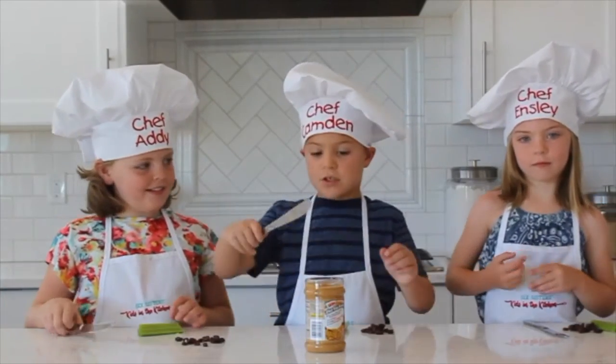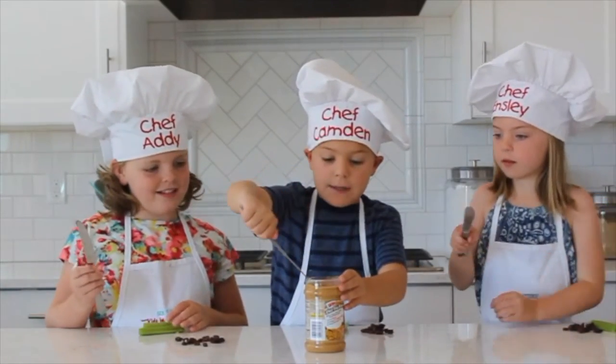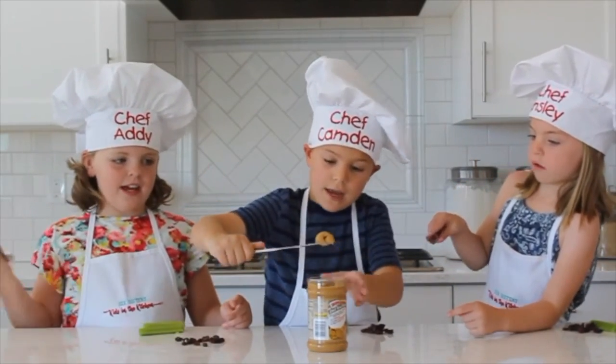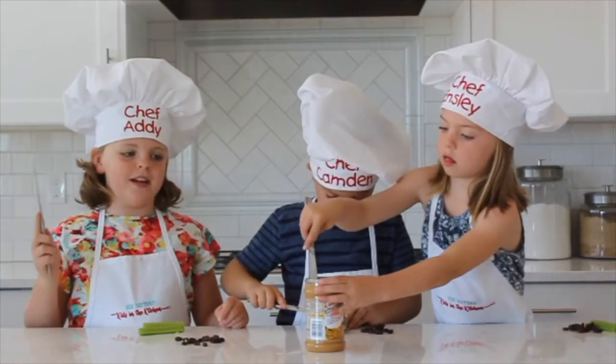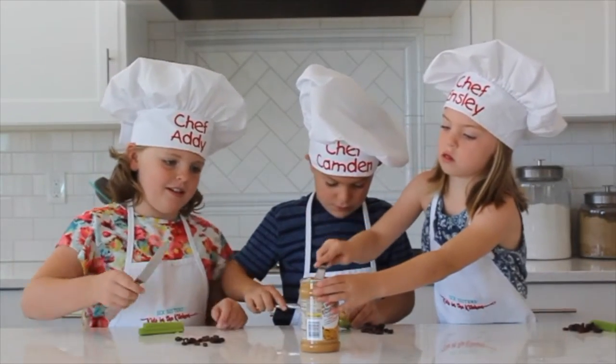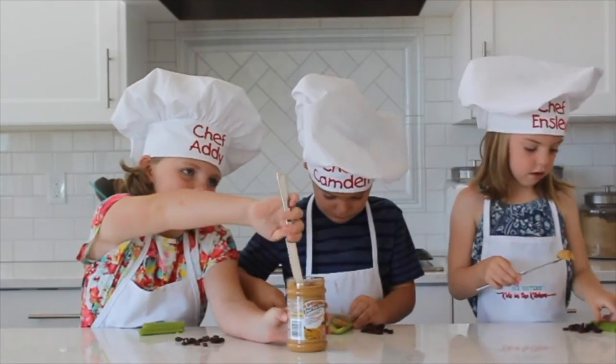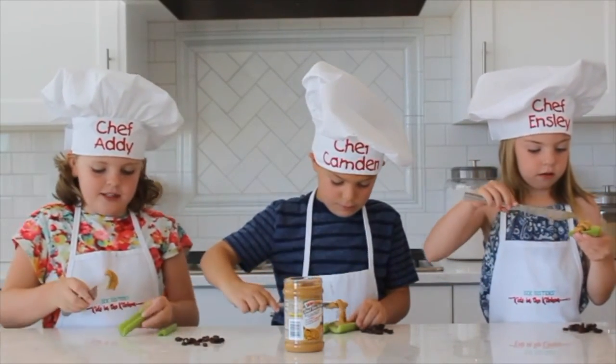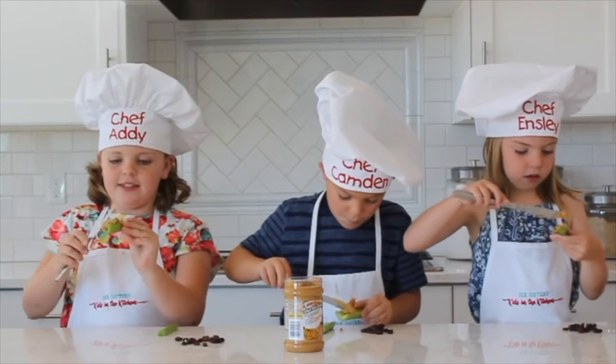So we first start off with getting peanut butter on. If you're allergic to peanut butter, you can have a different kind of nut butter, but not just plain butter. Then you're going to spread it smooth on a piece of celery.